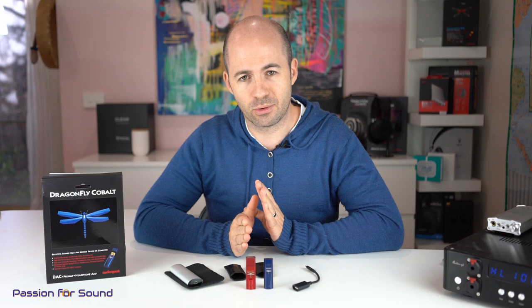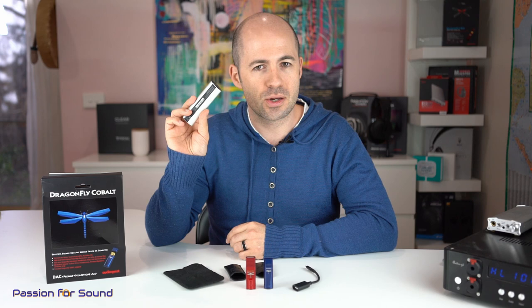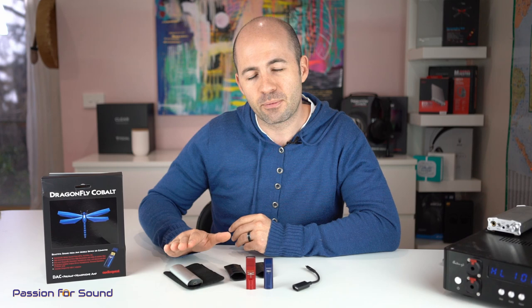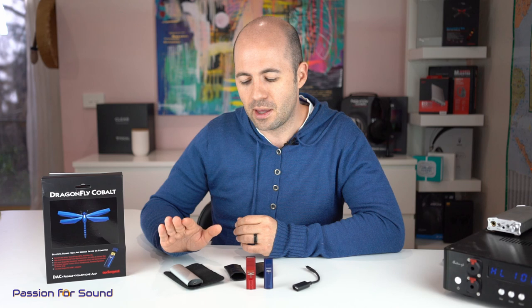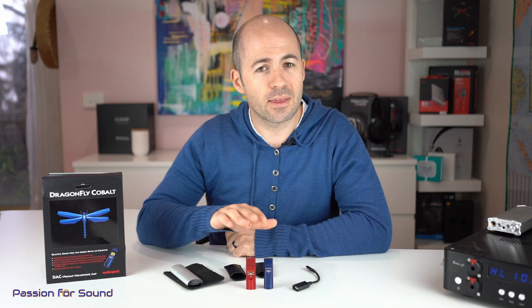Interestingly, I used to carry around the Meridian Explorer 2 as my semi-portable DAC — I wouldn't use it with a smartphone but with a laptop I'd plug in the Meridian Explorer. So for me the test of the Cobalt was: could it not only knock off the Red but also replace the Explorer, having me carry one device instead of two? The simple answer is absolutely it can. The Explorer provided a slightly thinner sound than the Red but also a better sense of space and detail. With the Cobalt I'm getting that same sense of space or better, but also a better sense of weight and better bass.